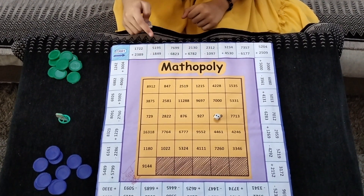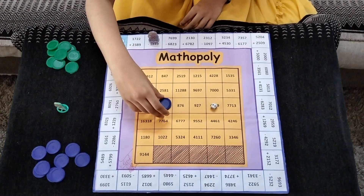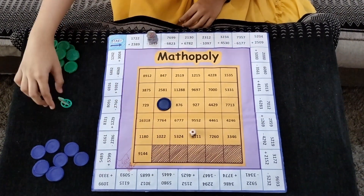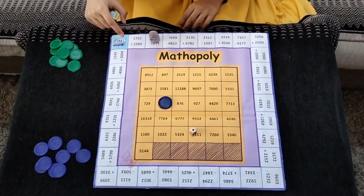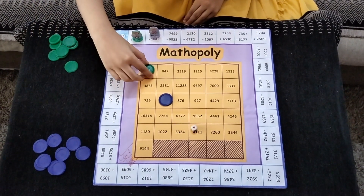Now he will calculate his sum. Suppose the answer is this one. Now the second player will roll the dice. His number is 1, so he will keep his house on the first number. Now he has to calculate his sum, and suppose his answer is this one.